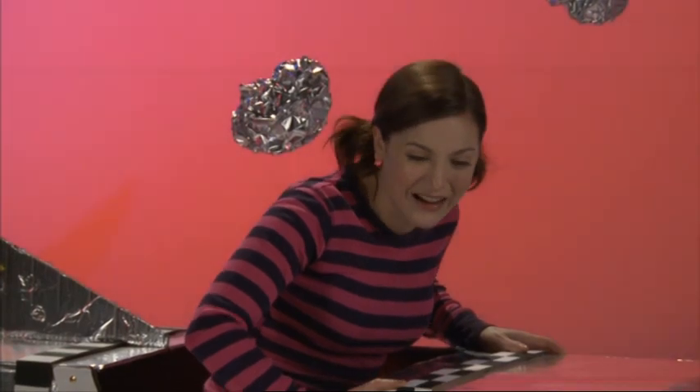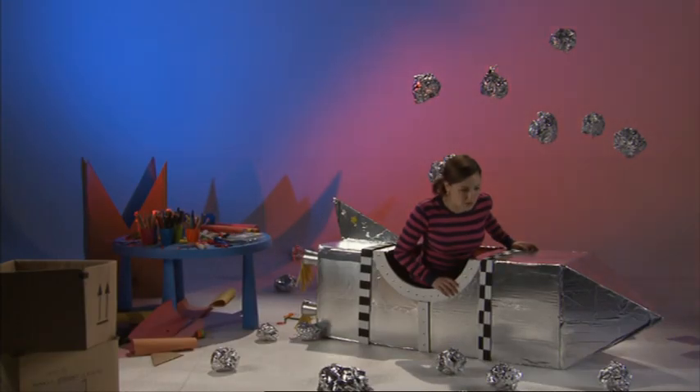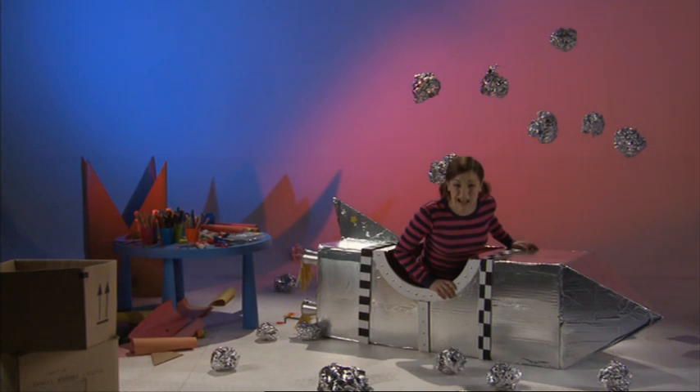Whoa! You have to make sure that you hold on really tight, because if you don't then you could go floating off into outer space and never be seen again! Look at all those people down below — they all look so tiny, don't they?